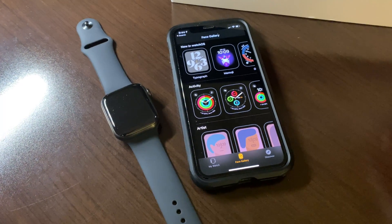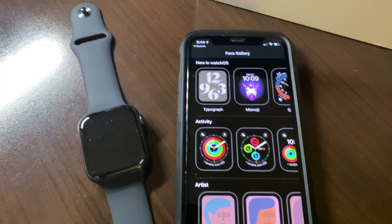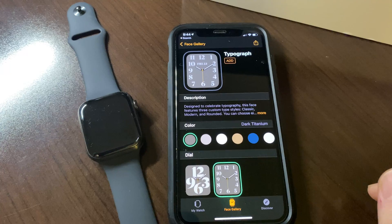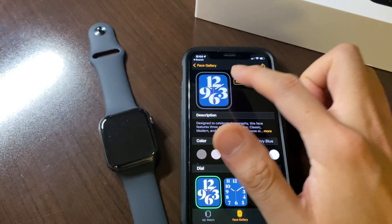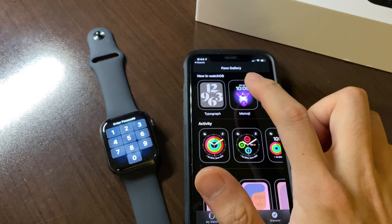Another new feature of the Apple Watch 6 is new faces in the gallery. There are a bunch of them new to watchOS — they're highly configurable with different colors you can set. You can add them simply by tapping and they will sync right to your Apple Watch.